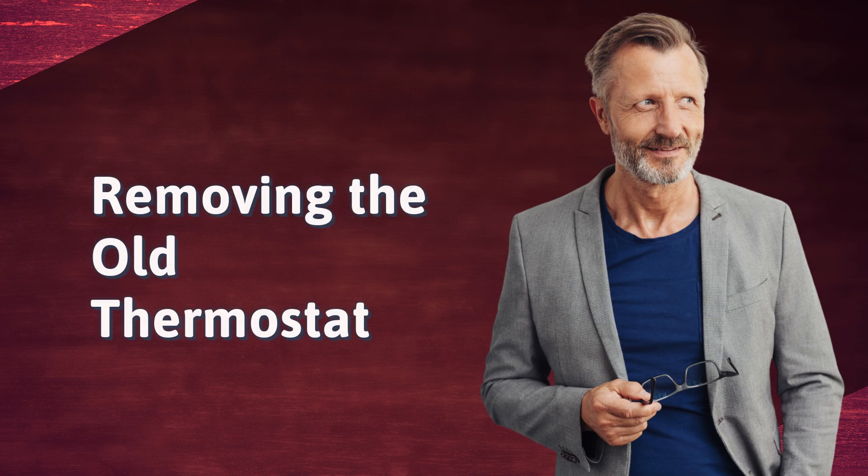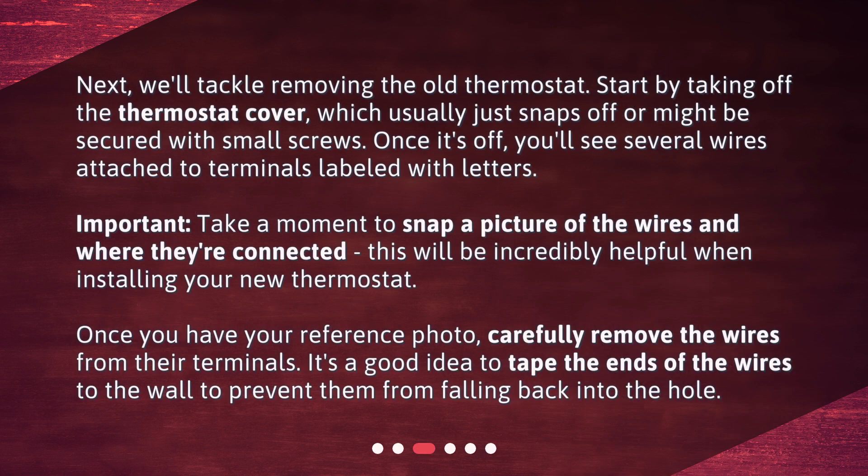Removing the old thermostat. Start by taking off the thermostat cover, which usually just snaps off or might be secured with small screws. Once it's off, you'll see several wires attached to terminals labeled with letters. Important: take a moment to snap a picture of the wires and where they're connected. This will be incredibly helpful when installing your new thermostat. Once you have your reference photo, carefully remove the wires from their terminals. It's a good idea to tape the ends of the wires to the wall to prevent them from falling back into the hole.